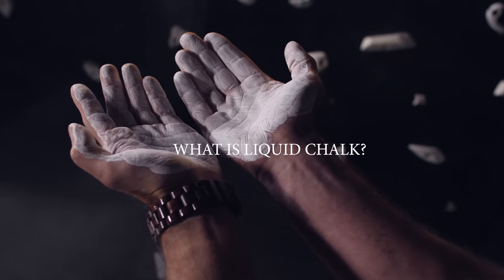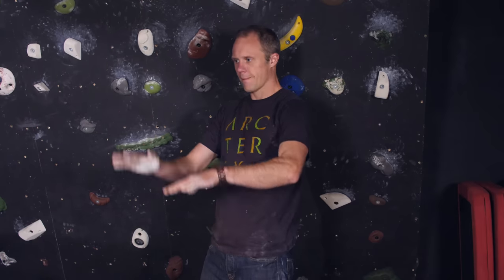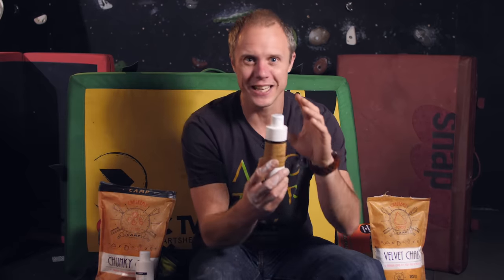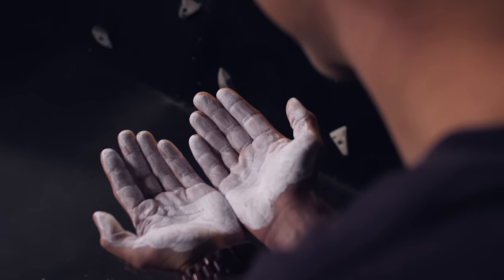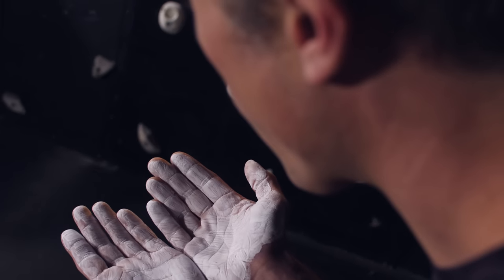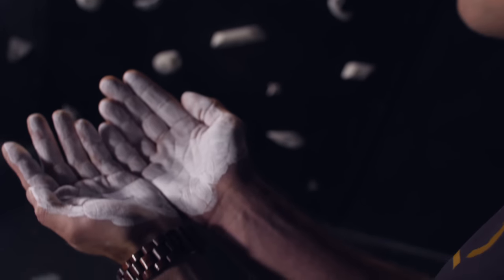For our final main type of climbing chalk, you might have seen people standing in climbing walls squeezing something onto their hands, blowing on them and flapping them around like some kind of deranged bird. That stuff is liquid chalk, and it comes in a container like this. Liquid chalk is usually a combination of alcohol and magnesium carbonate. You put it on your hands, the alcohol dries away leaving the magnesium carbonate — a chalky hand. Although it looks like a colorless liquid when you put it on, once it's dried it will look like normal chalk.